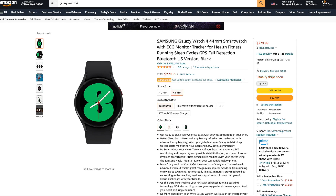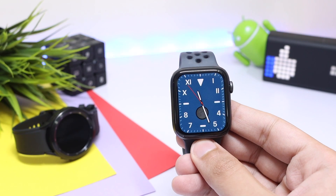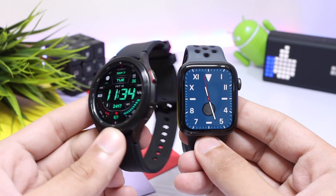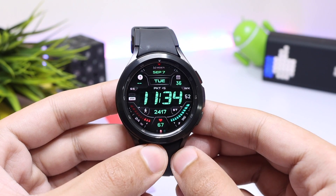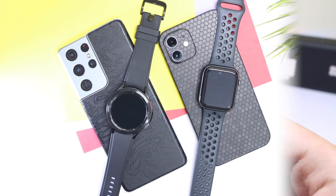On price, the Galaxy Watch 4 is available for $279 USD for the 44mm GPS model, while the Watch Series 6 is around $400 for the 44mm GPS model. You could even buy the Galaxy Watch 4 Classic in 46mm and still have money left over to buy extra watch bands — so the Galaxy Watch 4 clearly gives better value for money.